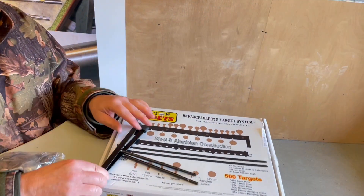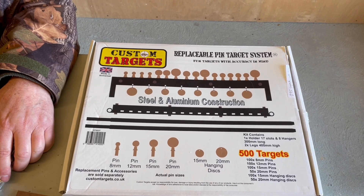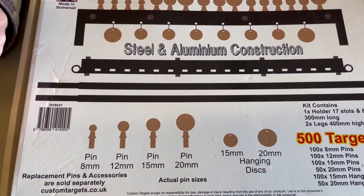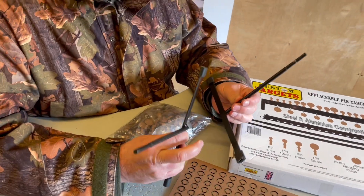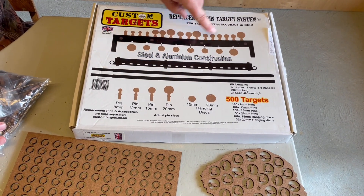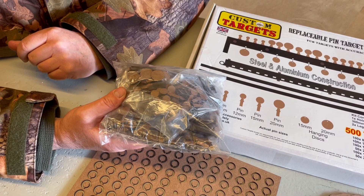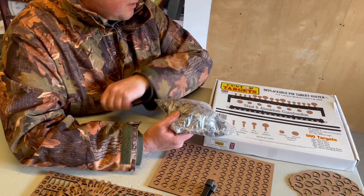There's another target I've only just come to hear about, and that is their pin target system — replaceable, because you can buy spare targets and just slot them in place. Other ones hang from the system. For another tenner you get two legs which effectively spike into the ground on a field, or if you want it free-standing on hard standing you've got two legs as well. It's £10 for that base, which is really good. This currently comes with 500 targets that all slot in, and they're offering a free bag of another 500 — so you've got a thousand targets. They're replaceable, you can always buy extras.